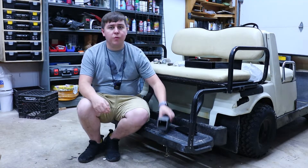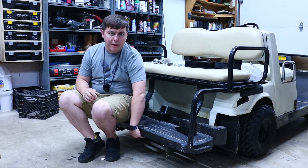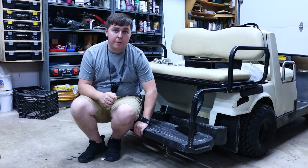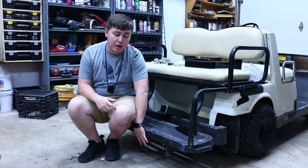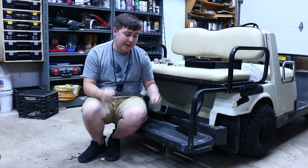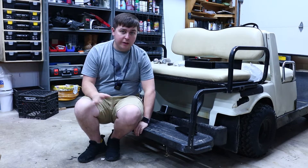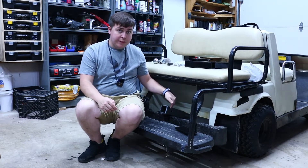I got this weld-on receiver hitch that I'm going to put in here. I thought about mounting it underneath, but this golf cart barely fits on my trailer. It smashes up against the spare tire, and I have to push it a little bit to get the back gate to close. Literally an inch longer and it would not fit on my trailer. So I decided I'm going to put the receiver hitch in here.